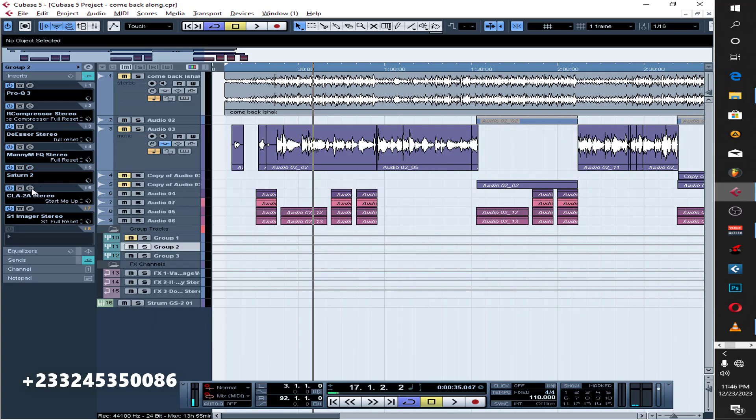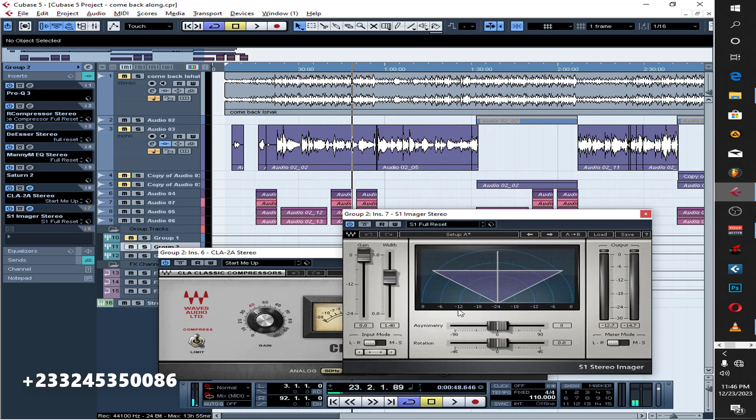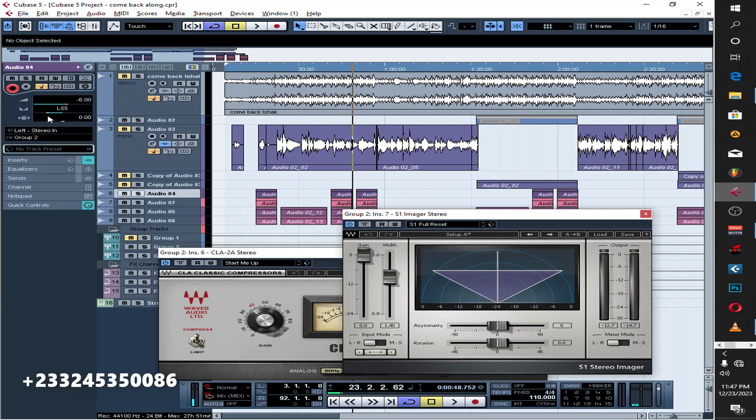Then we have a compressor to level everything up. I'm also using an S1 Stereo Imager here, just to give the backing vocals a wide sound. I'm putting a width of 1.40 on it. Without it, they sound like they're in the middle, although I did pan them left and right. With the 1.40 width applied, that's the final result for the background vocals.